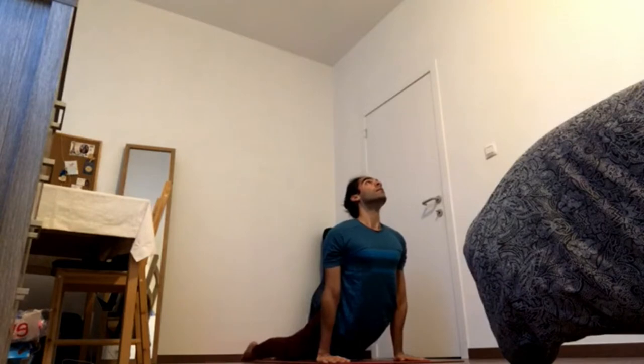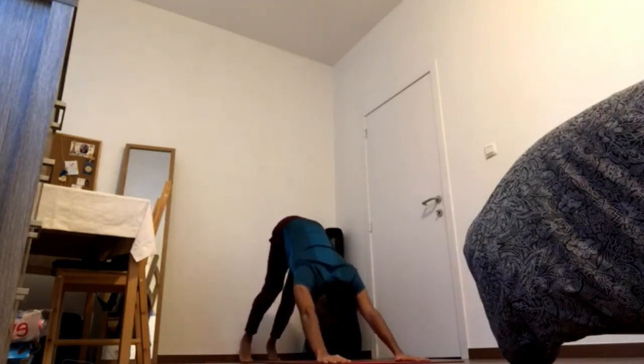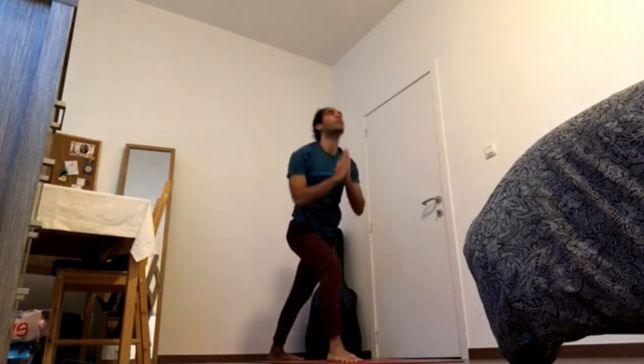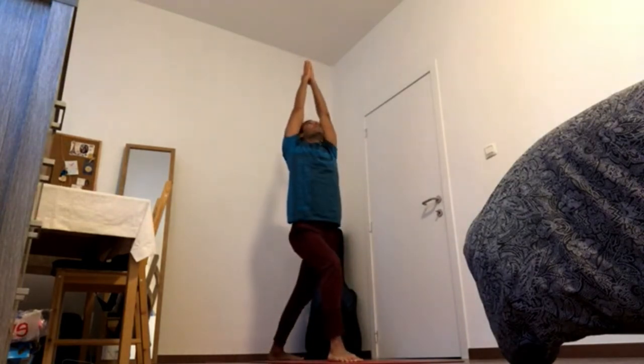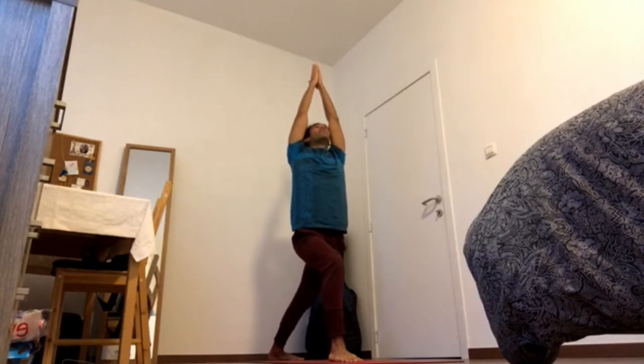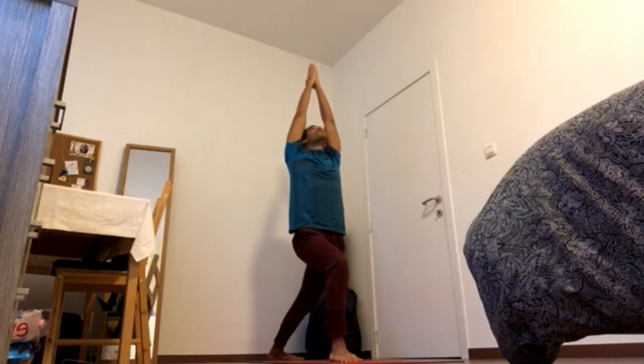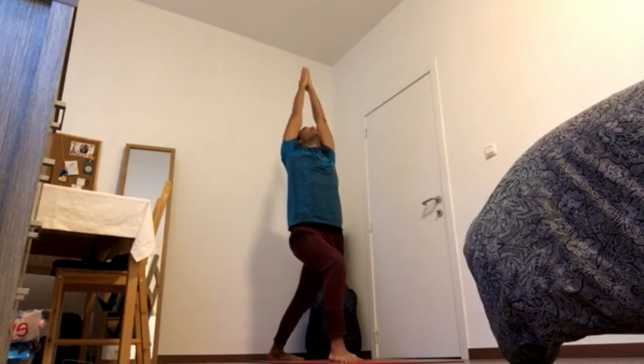Inhale. Exhale. Left foot forward. 4-5. Press back heel down, back outer foot down, contract the back butt cheek and bring it forward. 4-4. Press front heel down, contract the front thigh, pick up the pubic bone. 4-3. Pick up the back bottom ribs, pick up the chest, the fingertips. 4-2.